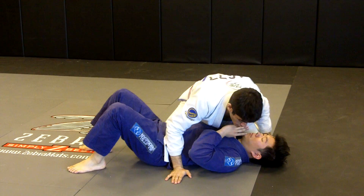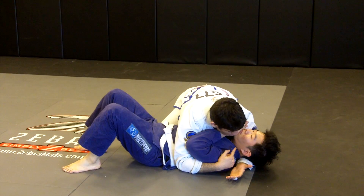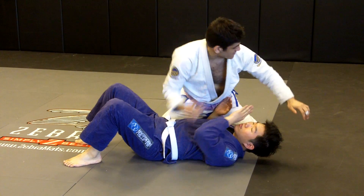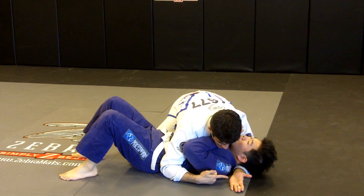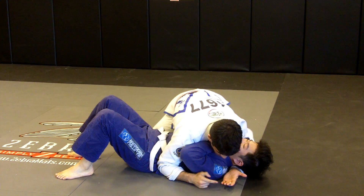So what you're going to do is you have the head and arm in side control and the arm around his head. I want my bicep and elbow flush against his neck. The arm around his head is also going to be palm up, which is very important.